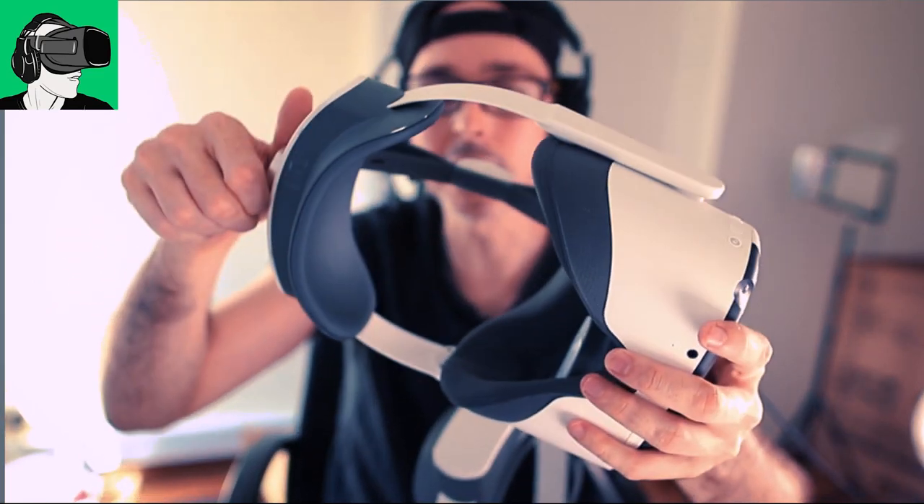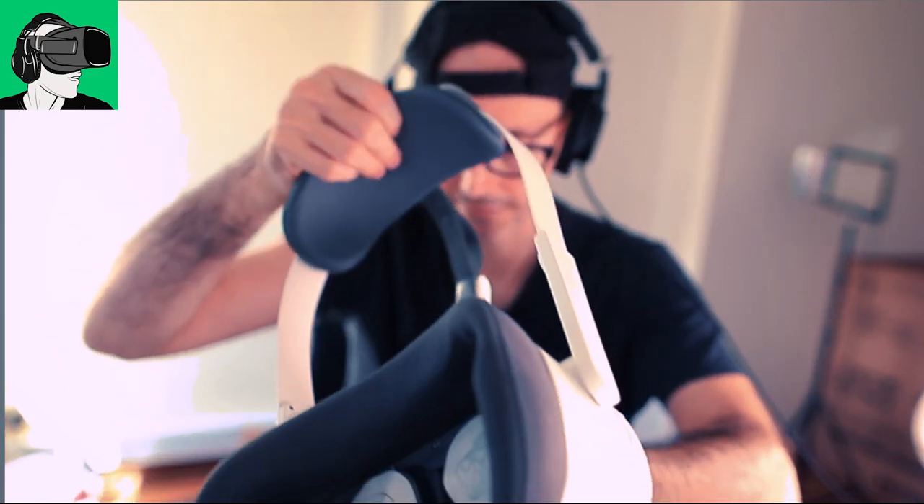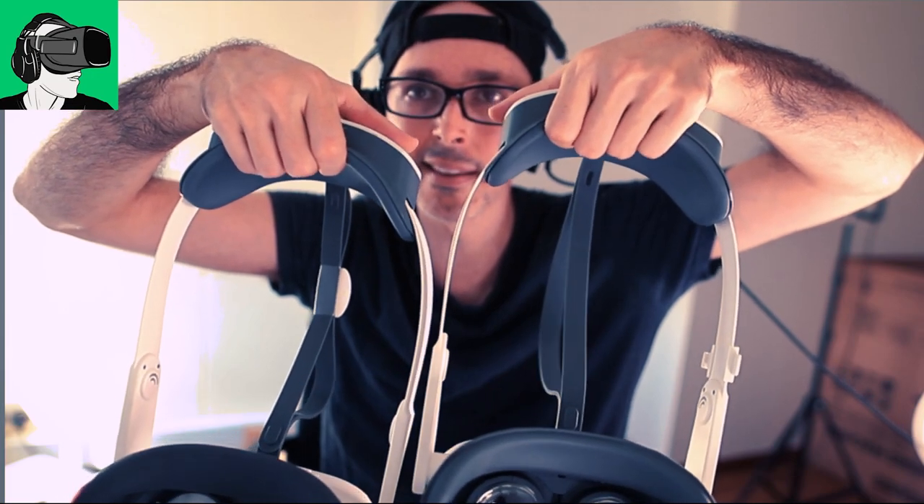In terms of the material at the back here, Pico Neo 3 Pro and the Pico Neo 3 Link, it seems to be a very similar material as well. Yeah, it's basically the same material, I would say. I can't for sure say it's 100% the same, of course, but it feels like it's the same anyway.